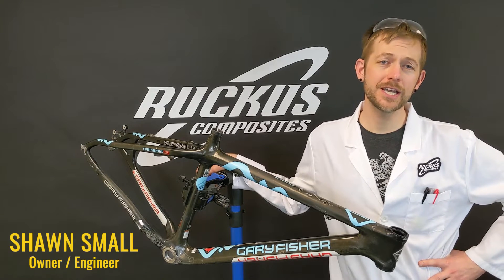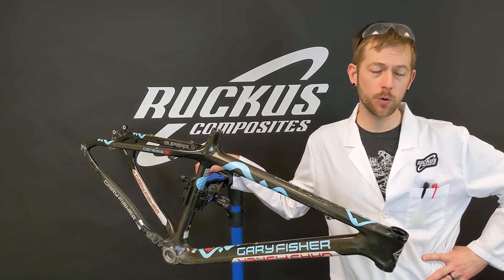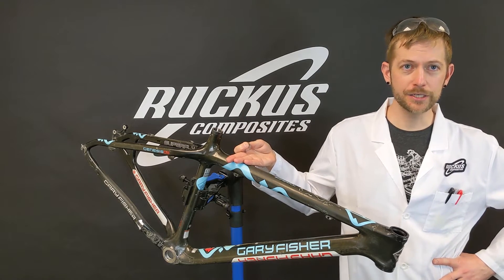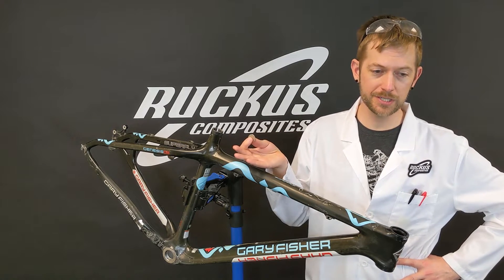Hey, I'm Sean Small, the owner and engineer here at Ruckus Composites. We wanted to make a quick video about the pros and cons of the quarter tap test. So we got an older mountain bike that's seen a lot of good trail days and a quarter. The tap test comes from the very simple idea of you tap it and you listen.